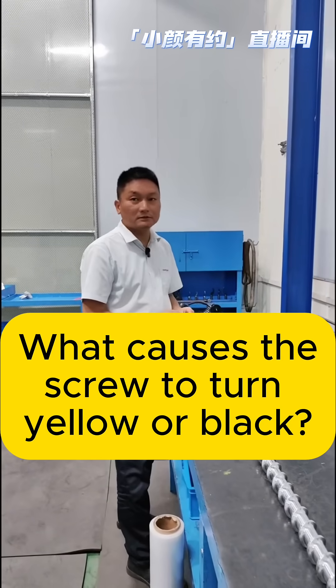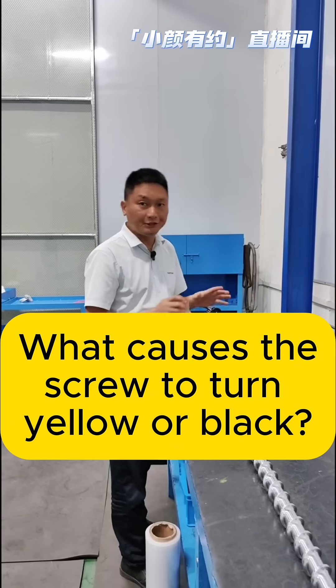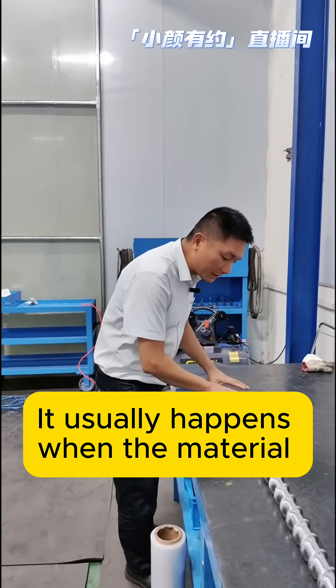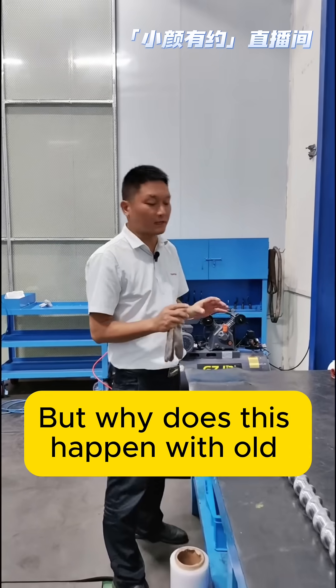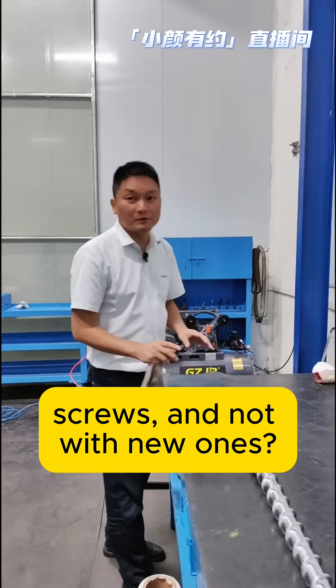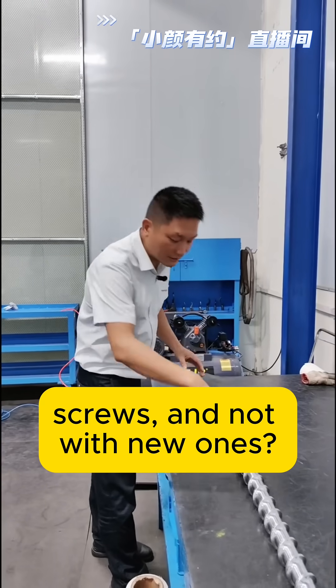What causes the screw to turn yellow or black? It usually happens when the material stays too long inside the barrel. But why does this happen with old screws and not with new ones?